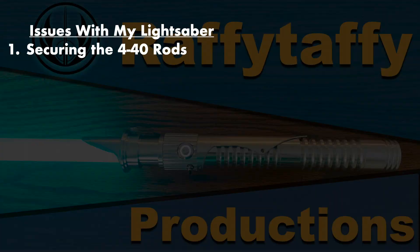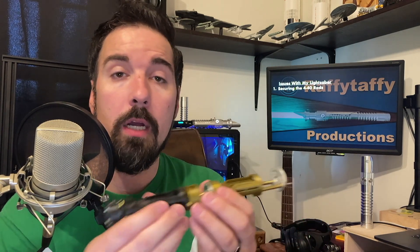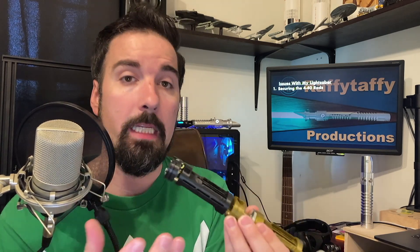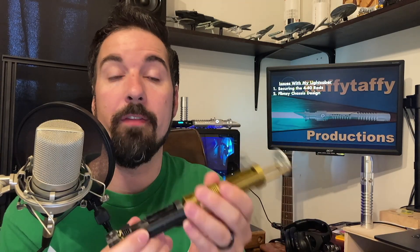The first issue I ran into had to deal with the steel rods that hold the whole chassis together. When I would go to tighten these nuts right here, the rods would come unscrewed from the speaker housing. A lot of the issues I'll be sharing can be traced back to this one problem. This was a big issue because the rods are important for holding the whole system in place. When these nuts would loosen, the chassis would become a bit flimsy, and over time these rods would come loose and things would start to rattle around.